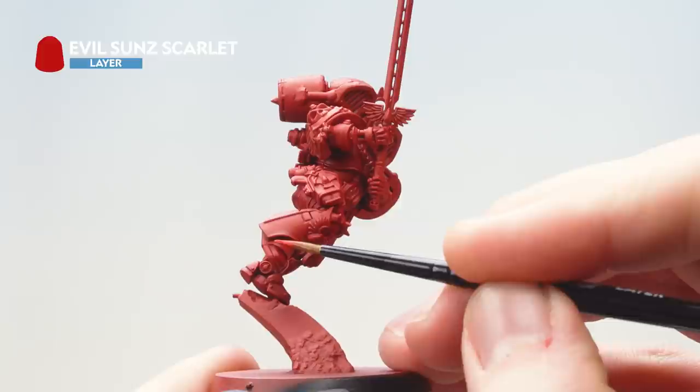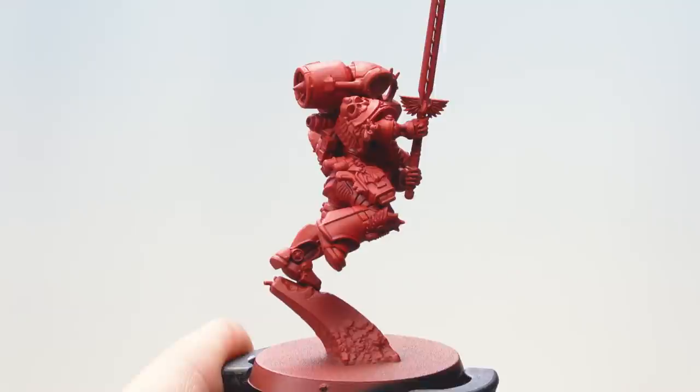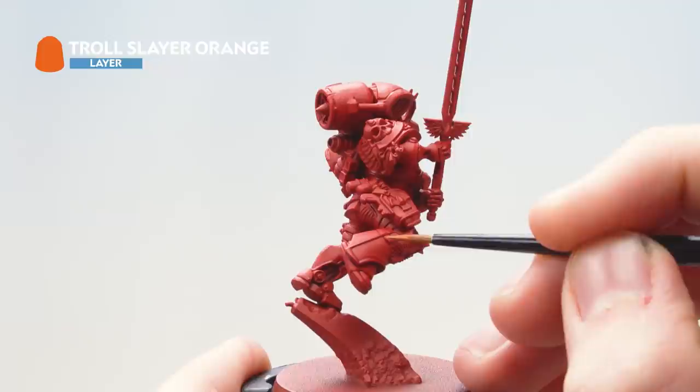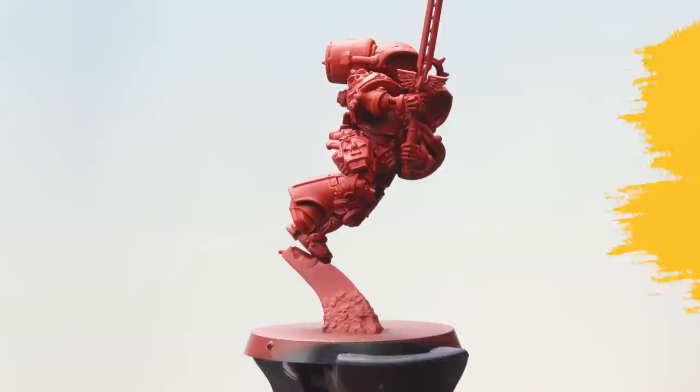The next thing to do is to use Evil Sun Scarlet as an edge highlight, running it over all the edges of the red armour. Then use Troll Slayer Orange and what we're looking to do is just paint within the lines of our first edge highlight. For this I'm using a small layer brush.